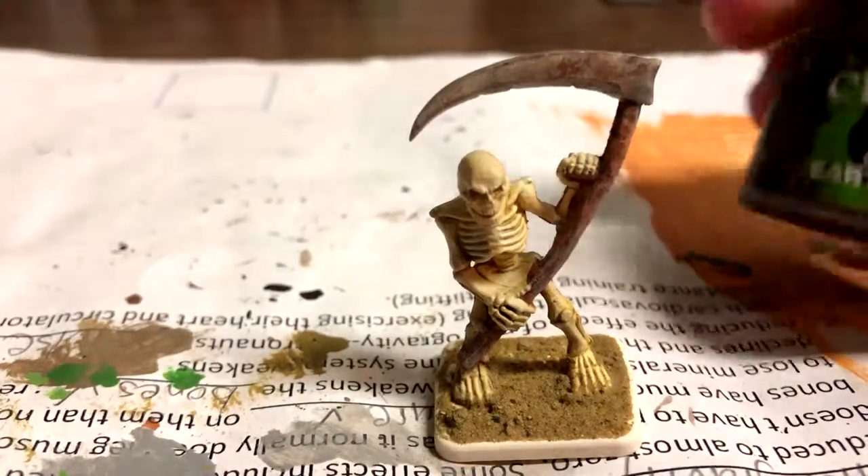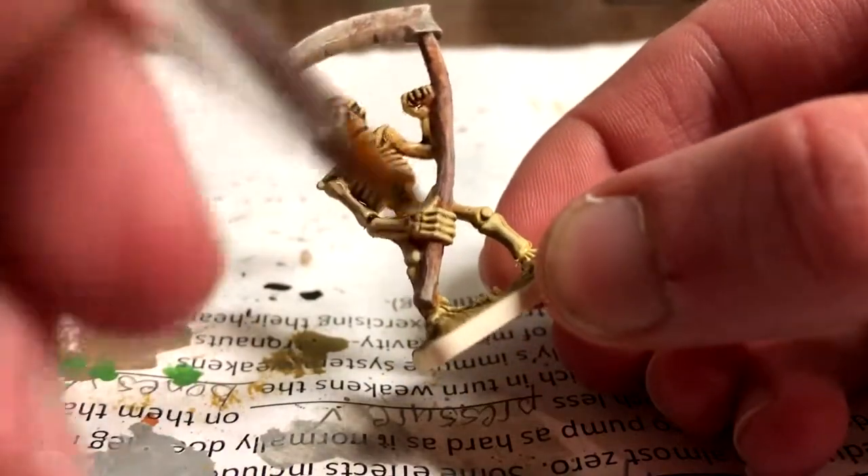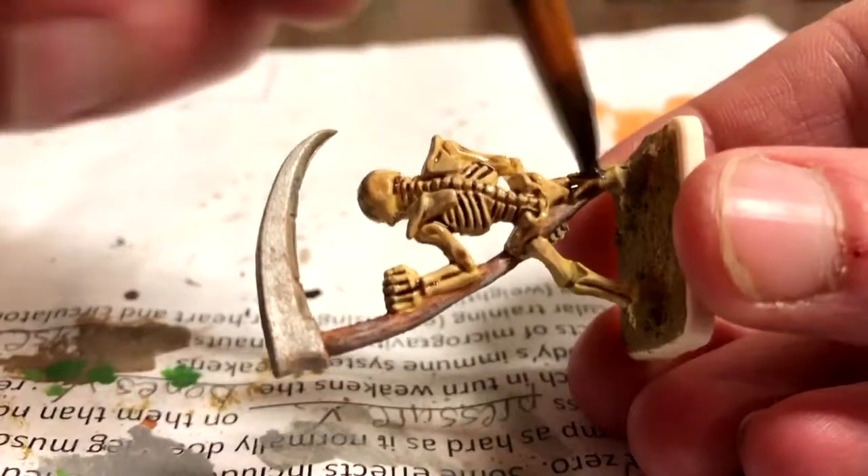Runefang Steel was used for the bevels on the blade to make it look sharpened. At this point, a heavy coat of Agrax Earthshade was applied to the whole model. This gives it a very grungy look, which is something that I really like.